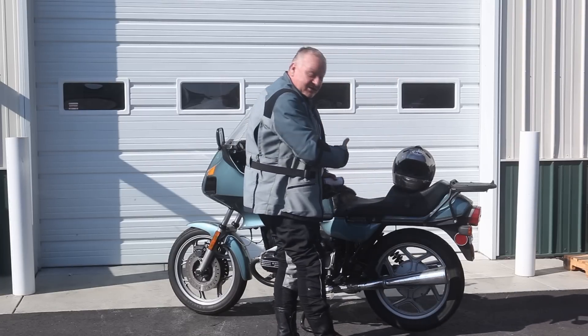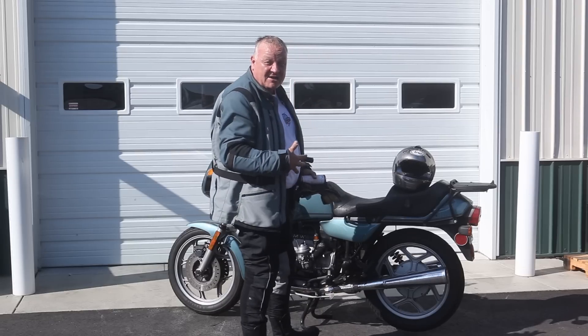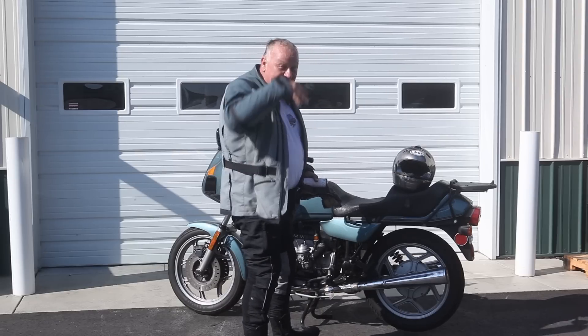I'm going to let that do its thing. In the meantime I'm going to get out of these riding clothes and put my work clothes back on, and then we'll keep going.